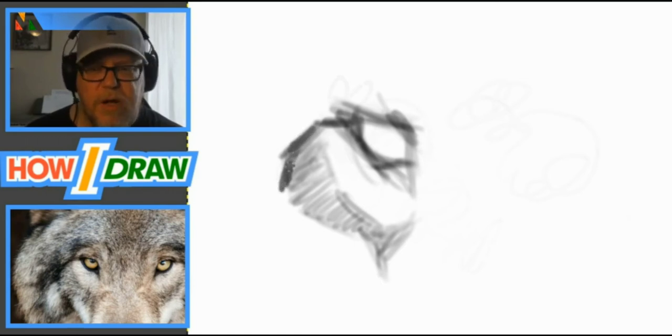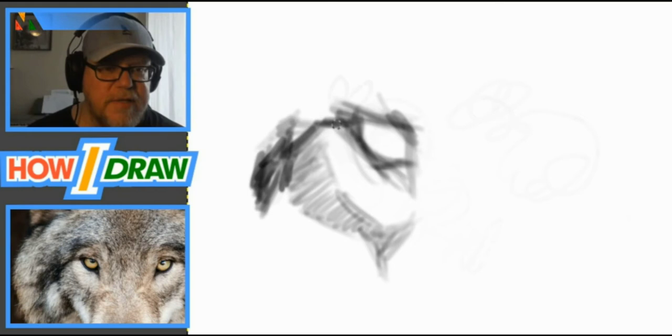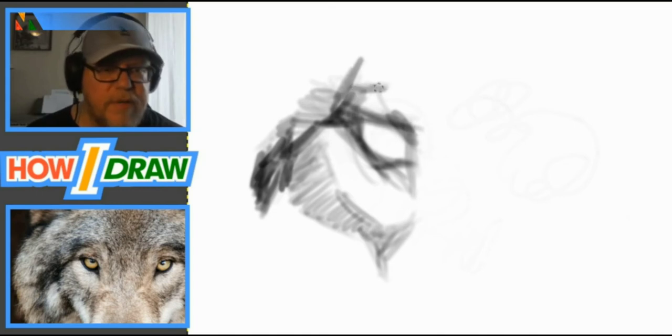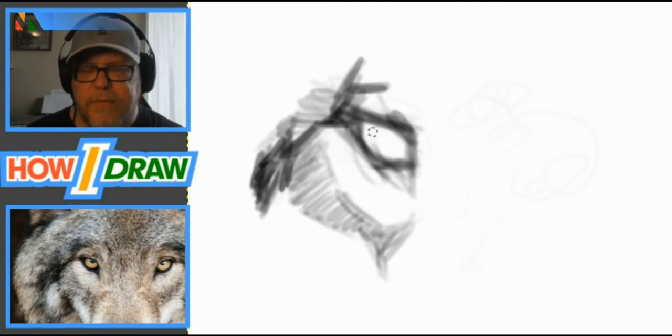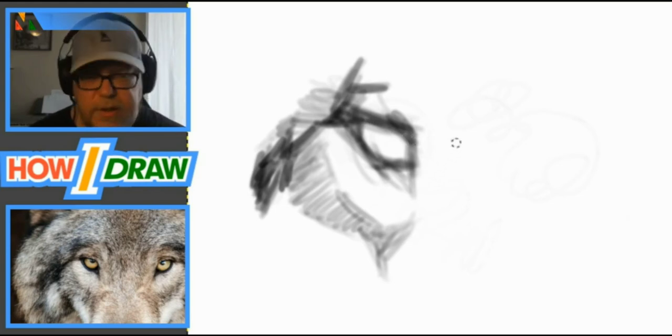One thing I wanted to mention: try to work with subject matter that is an actual photograph. This is a photograph of a wolf, not a painting from another artist. You don't want to carry on any errors that artist may have made. It's like photocopying a photocopy — you bring on those imperfections, it magnifies them and degrades quality. You're better off working straight from a high-resolution photograph.